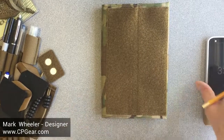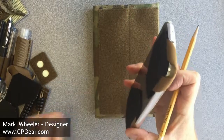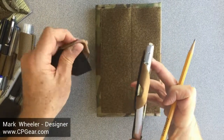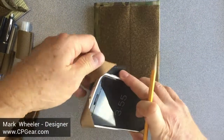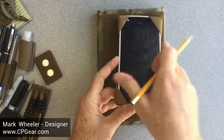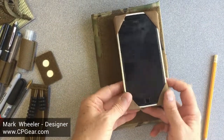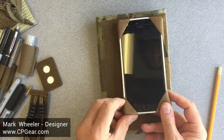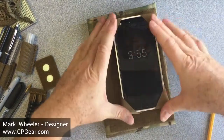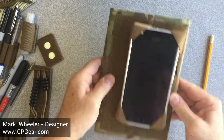I want to show you all the different options you can use to create your own cover. The first one is a cell phone. With these optional cell phone holders, you can actually create a cell phone holder right on the front of your cover. That actually holds your cell phone in place very, very well.